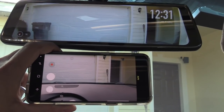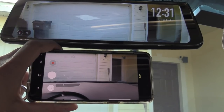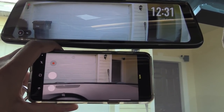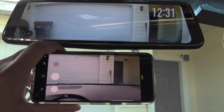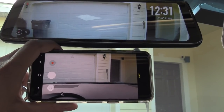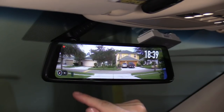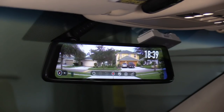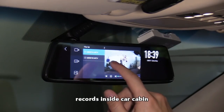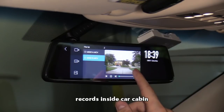Just to show you how awesome the wide-angle camera lens is — this is my Samsung S9 phone on the bottom, and on top you can see how much more the dash cam really does pick up. It records everything on the road and probably even some on the other side of the road as well. That red flashing dot means you're recording — tap on that to stop it or go to playback.